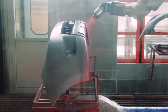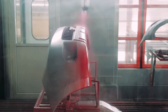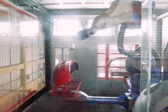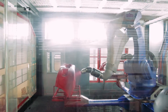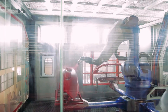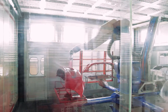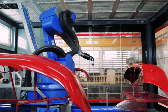After that, the second layer is being sprayed.